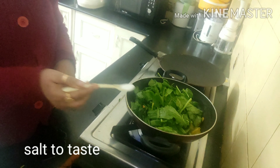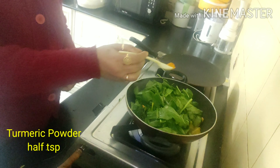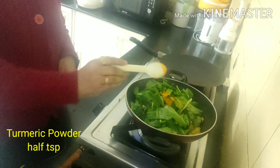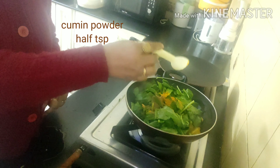Both the spinach and prawn will release some water. Now I'm adding a little bit of salt according to your taste, half a teaspoonful of turmeric powder, and here goes the cumin powder.